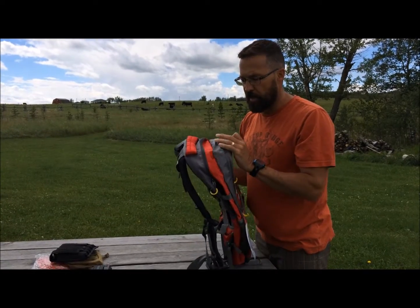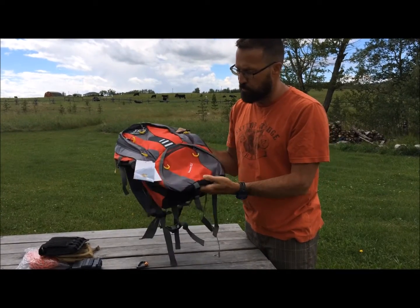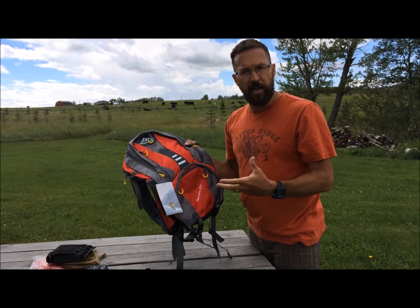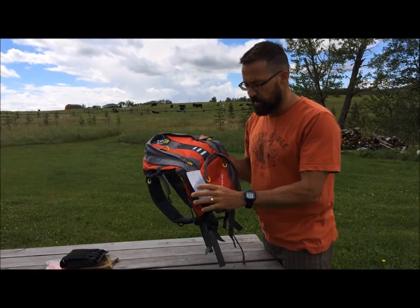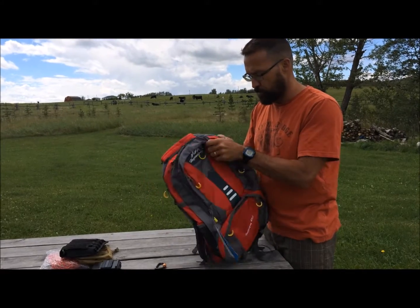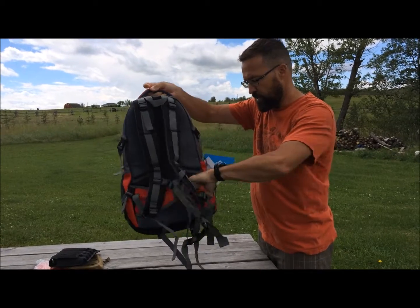I'll give it an honest review. We're going to load it up this weekend. For me, 42 liters is something I'd use as a day pack or a snowmobiling pack. We're going to do a day hike up in the mountains as a family tomorrow, load it up, and report back. From first impressions, it looks just fine.